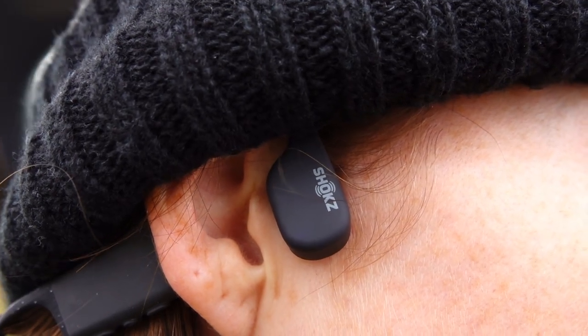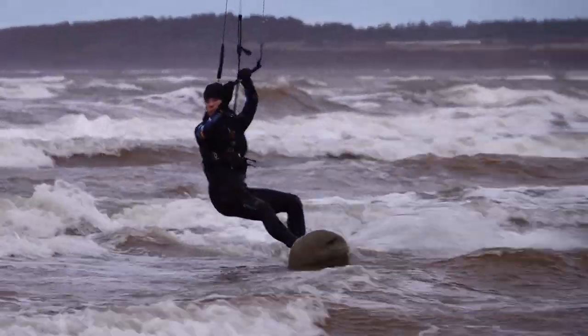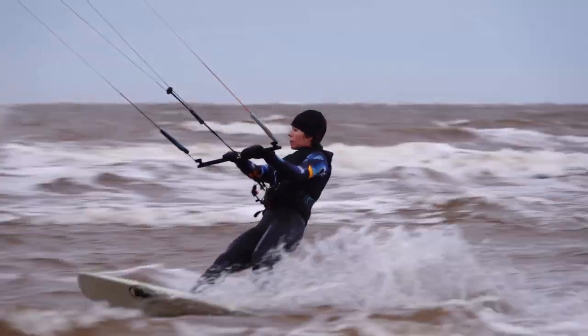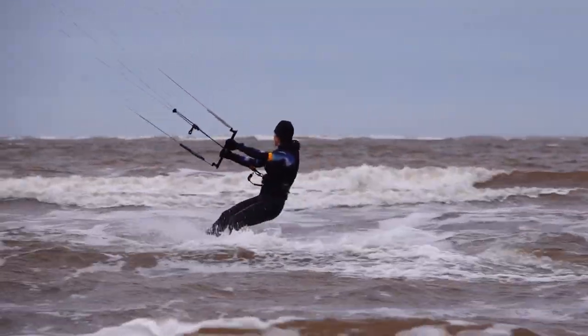They sit on the outside of the ear and the music that you're listening to vibrates through the bone instead of going straight into your ear. This allows the user to listen to music while also being aware of their external environment, which checks off one of the most important items on my list of must-haves for kiting headphones.